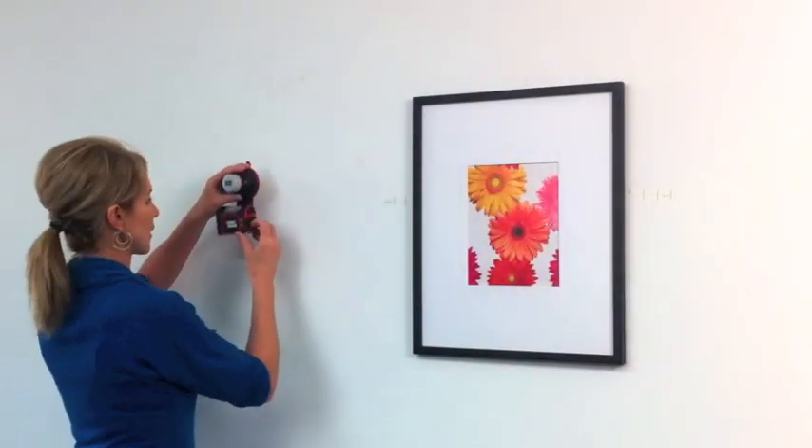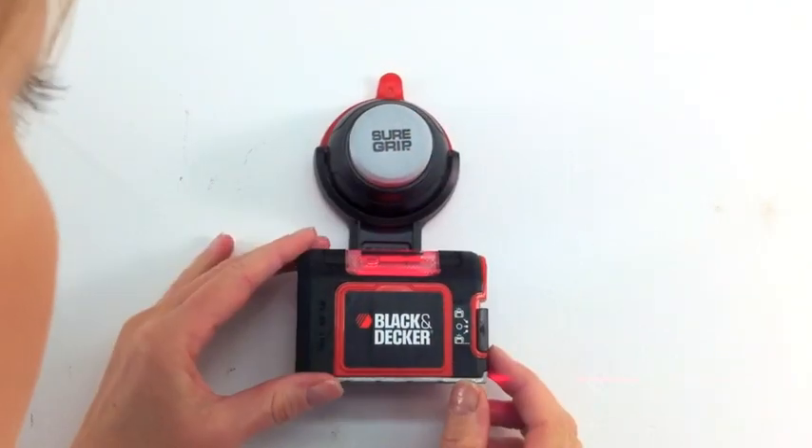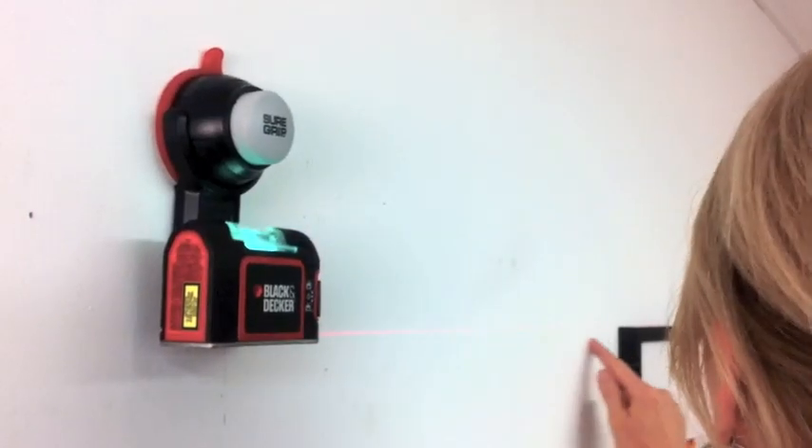Turn on the SureGrip and place it on the wall. Press the button to make it stick and adjust the level until the light turns green. The light should be flush with the top of your frame.